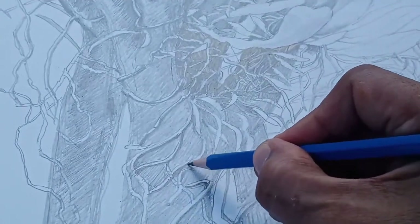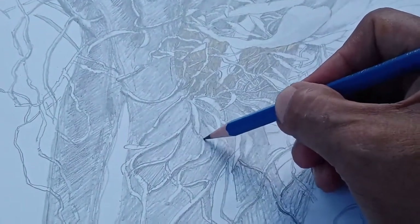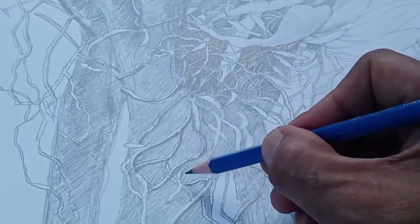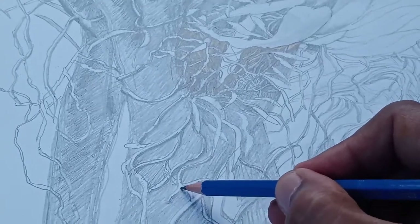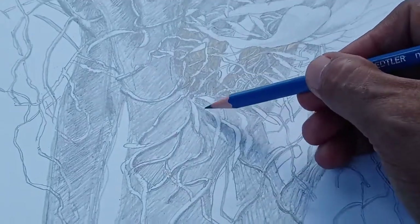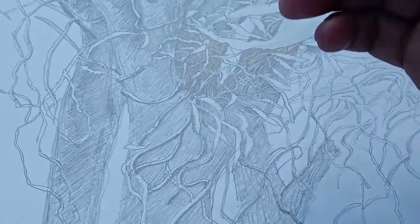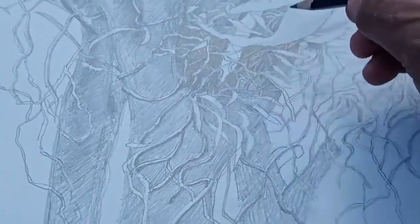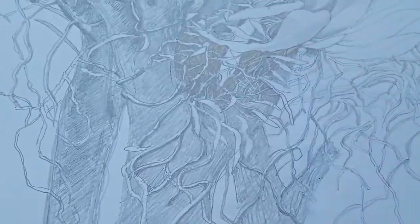At this time I'm using a 2H pencil, which is a little bit darker than the 2H edge pencil but not as dark as the 6B. I only use the 6B at certain portions for final touches where it is very dark and I need a very dark pencil.